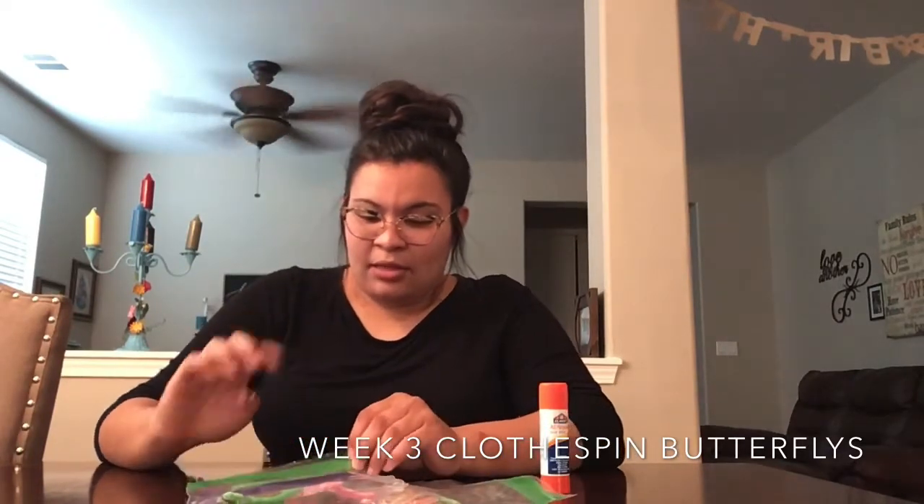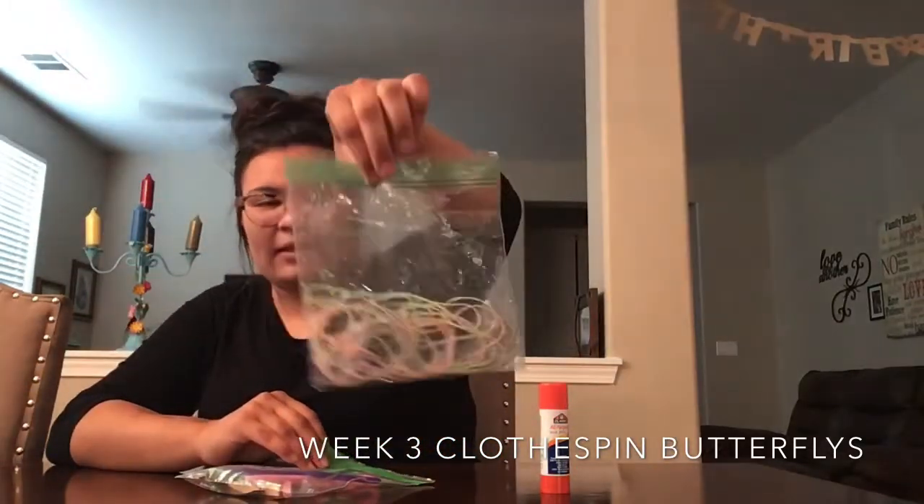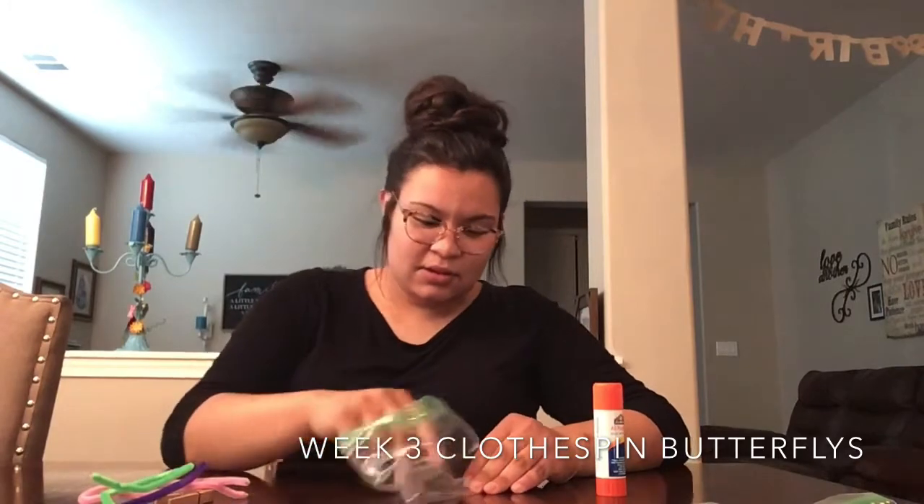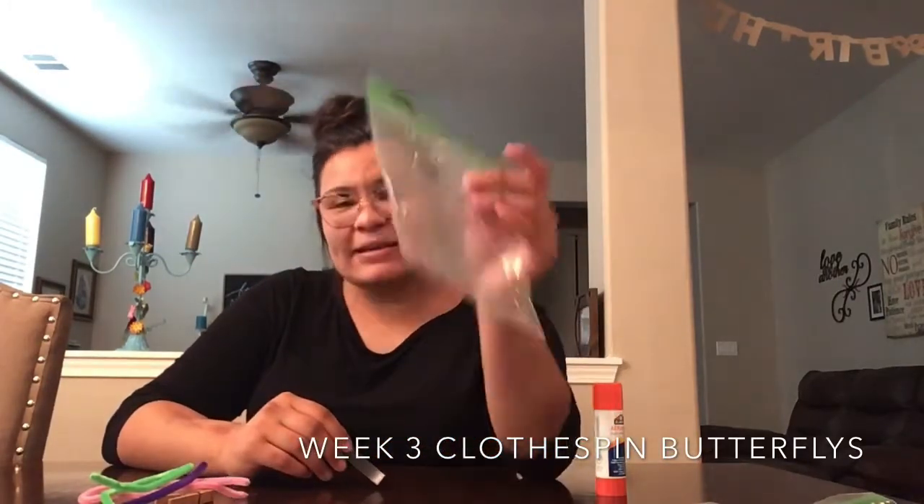I did not bring the DIY projects out this week simply because I want you guys to be surprised and see what they are. I will show you guys this week and next week's YouTube project videos. This is what this week's YouTube project looks like — this is what the bag will look like — and this will be next week's. So this week we will be making DIY butterfly clothespin bookmarks. I saw this on Pinterest and I thought it was super cute and it really went well with your DIY project, so there's a little hint as to what it might be.